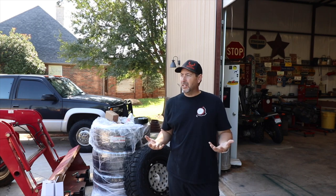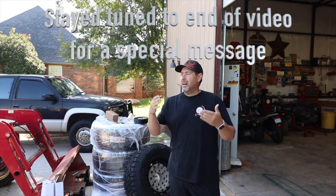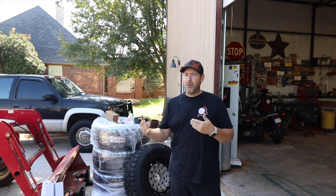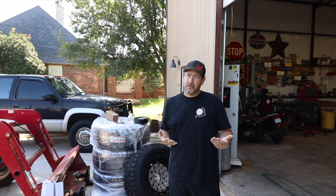It's not necessarily anything regarding performance. I don't go off-roading in this vehicle. This is my work truck — my vehicle that I take on long trips, towing trips, things like that. I just wanted to keep it as dependable as possible, but you've got to upgrade the looks, right?